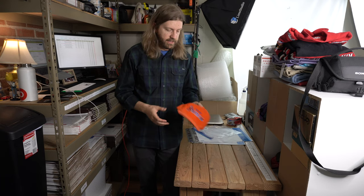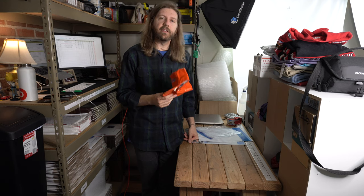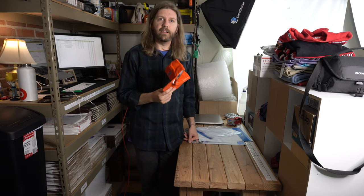Hey guys, today I'm going to show you how I ship a hat. These things are typically lightweight, they go first class for me every time. I used to ship these priority mail until I found this hat hack.